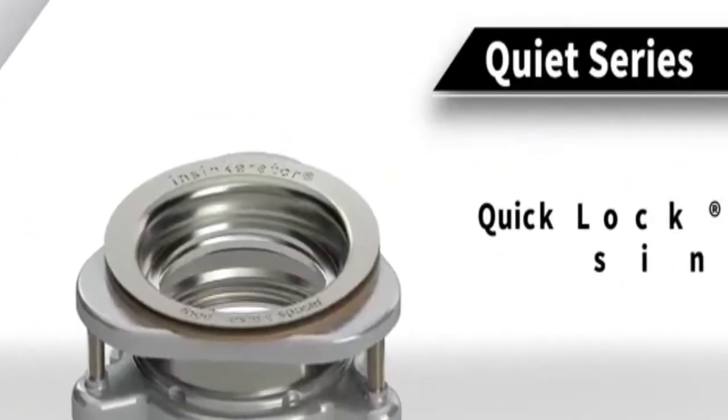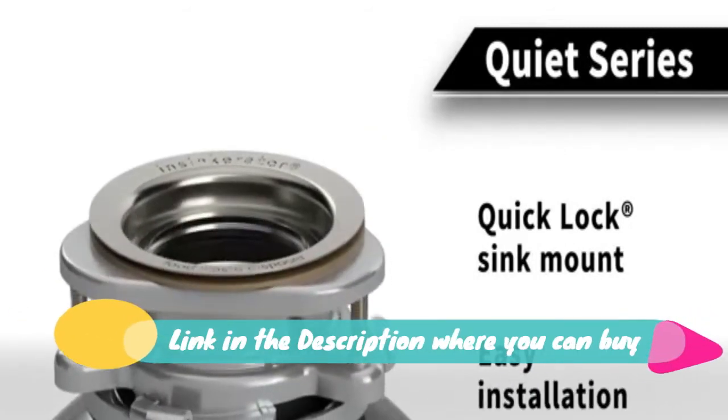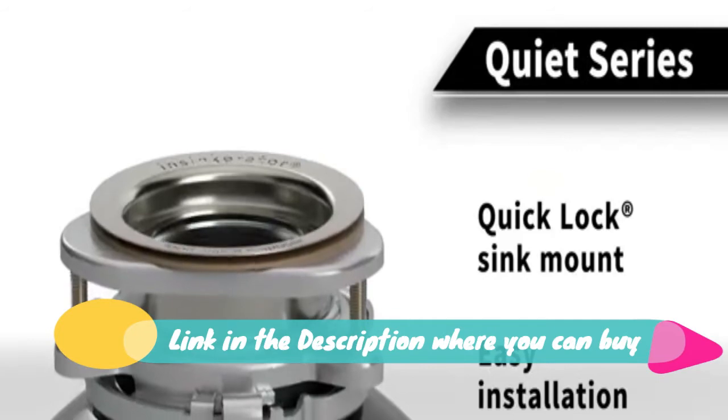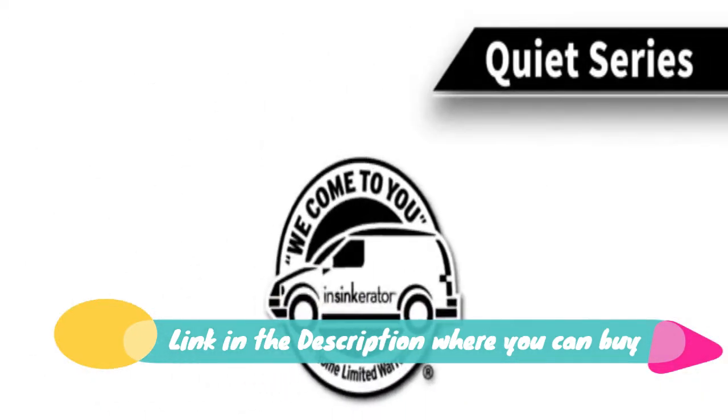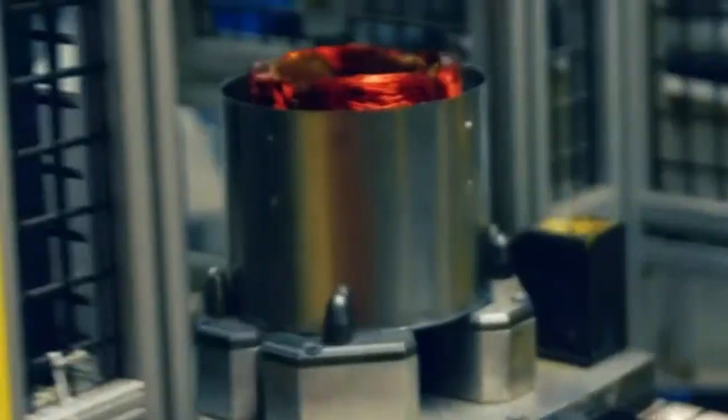Prep Series Pro 1.5HP Continuous Feed Garbage Disposal, Power Cord Included. Prep Series: designed for those who slice, dice, and peel as part of basic meal prep and need a little more help with clean-up. Powerful grinding at 2,600 RPM.